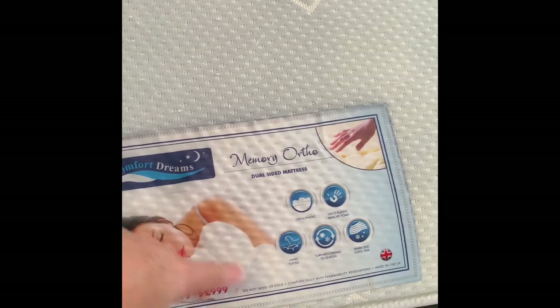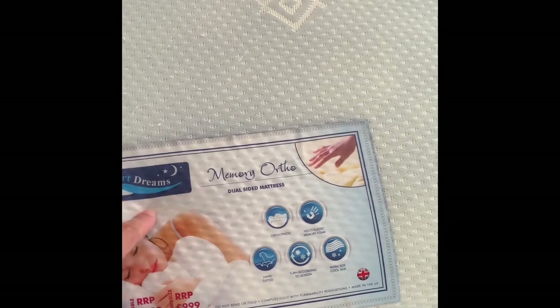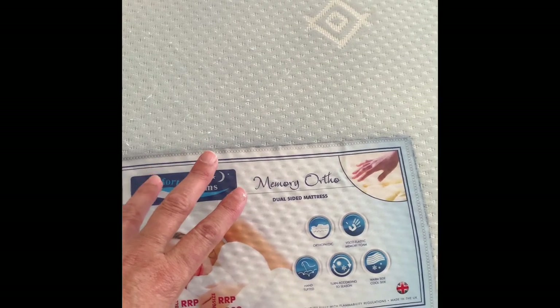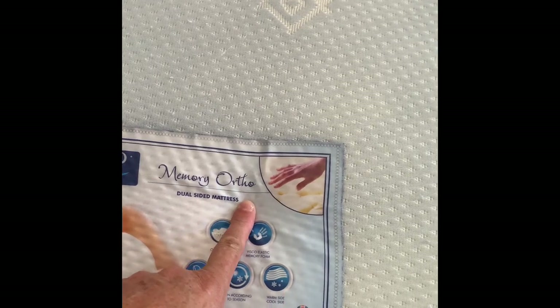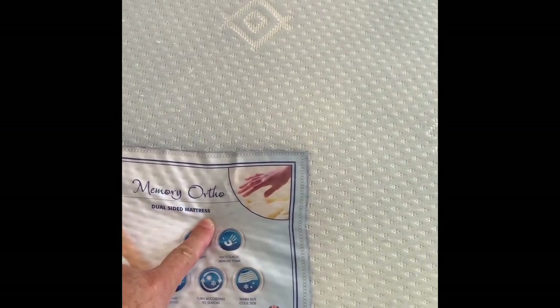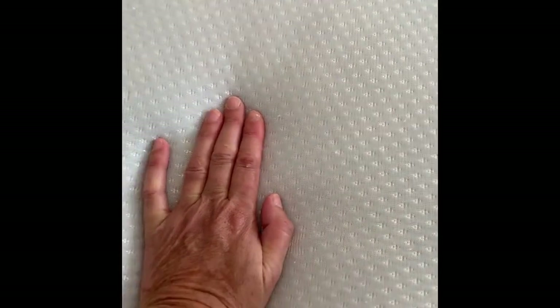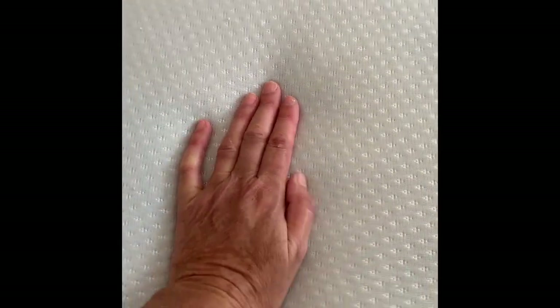I took a picture of the label because I was a bit suspicious when it came, and I took it down to Dreams and they said it's nothing to do with them whatsoever - this isn't one of their mattresses. On here it clearly says Memory Ortho dual-sided mattress. It is not a dual-sided mattress and it's not memory foam. If it was memory foam, you lay on it and it contours to your body - well, this don't, it just bounces back. That's just not a memory foam mattress.